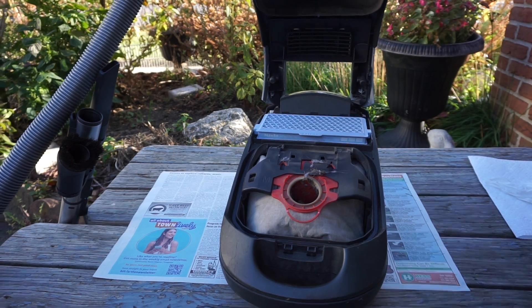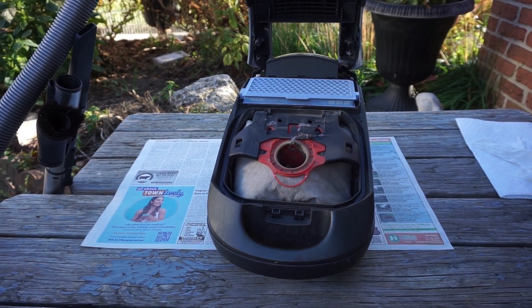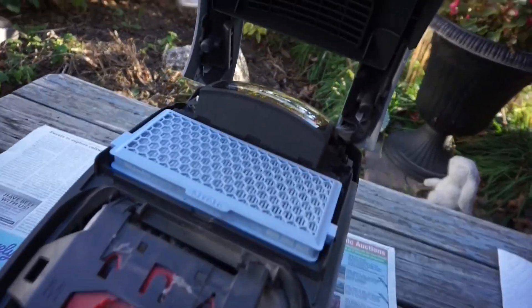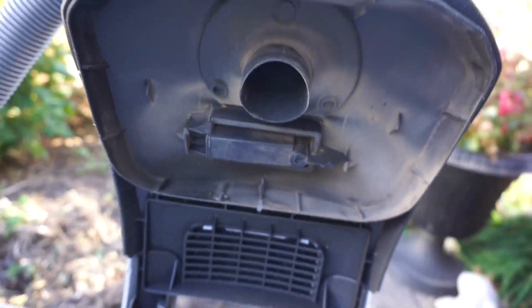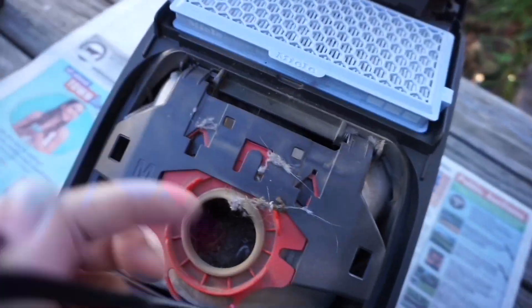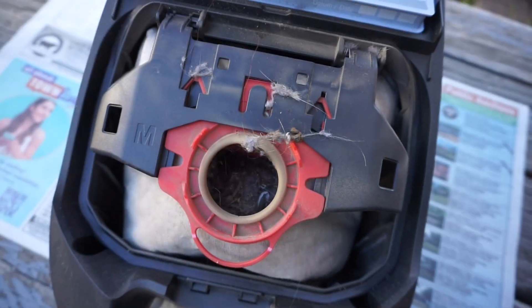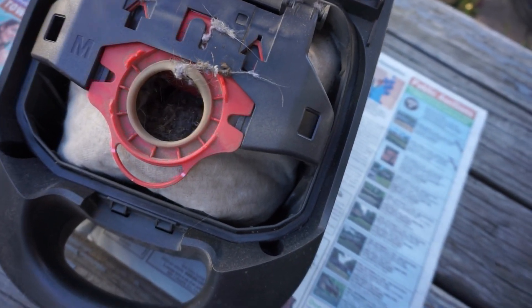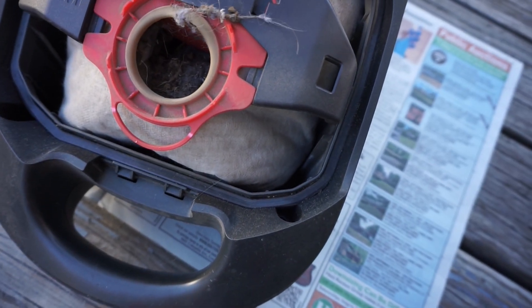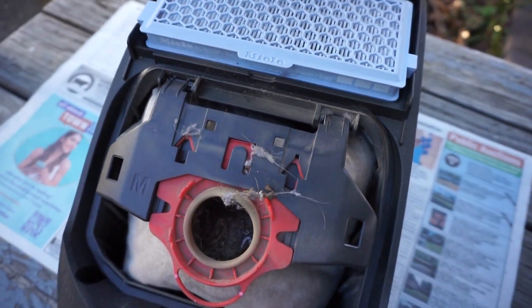This vacuum has a HEPA filter — it could also use an air clean filter — and it really needs cleaning. There's the bag chamber with the bag indicator. This is before they introduced the color-coding system; this vacuum takes FGM bags. Later models would be red or blue to make it easier to decide which bags to buy. This vacuum can use the air clean filter like the one that comes with the bags.